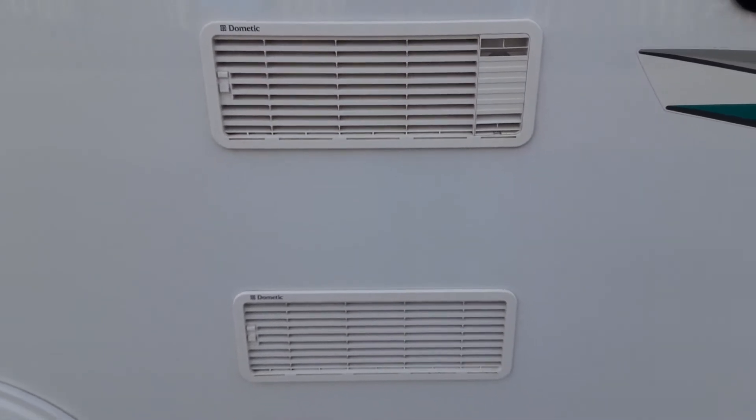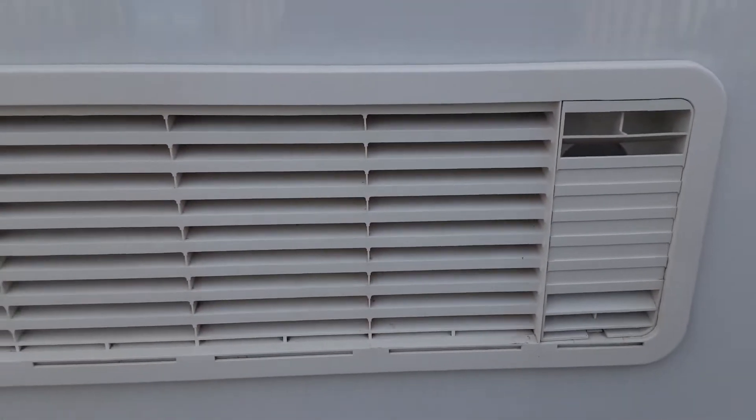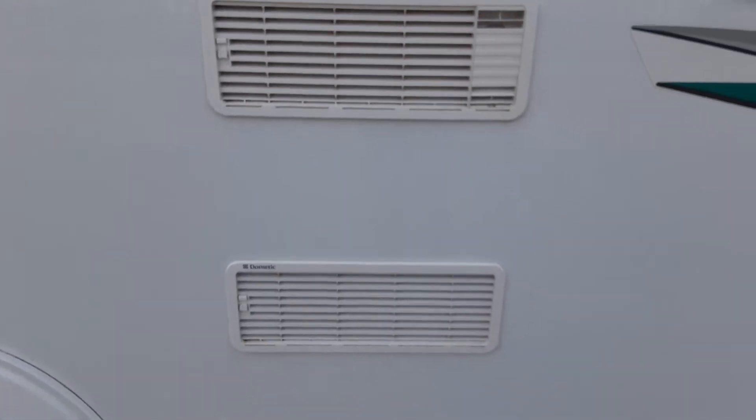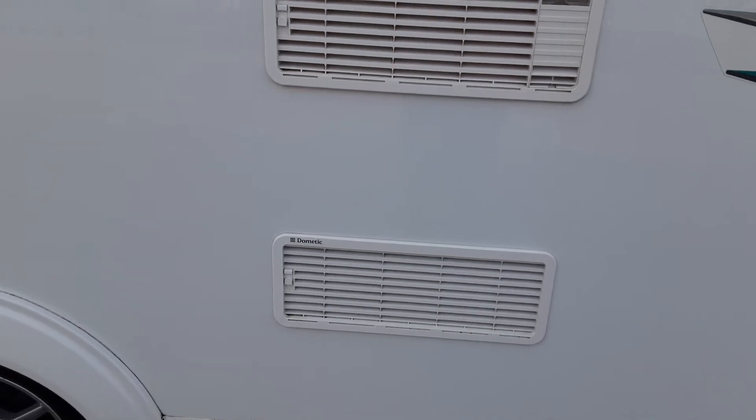You've then got your two fridge vents, which are very simply there to allow the fridge system to breathe. There's a bit of gas flue on the top right hand side, and the two vent covers are there to allow the heat out of the back of the fridge and take some cool air in.